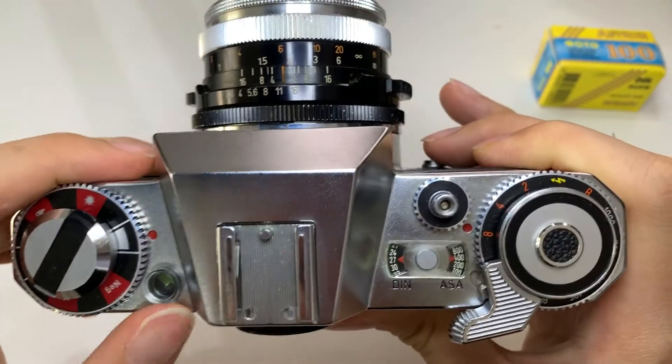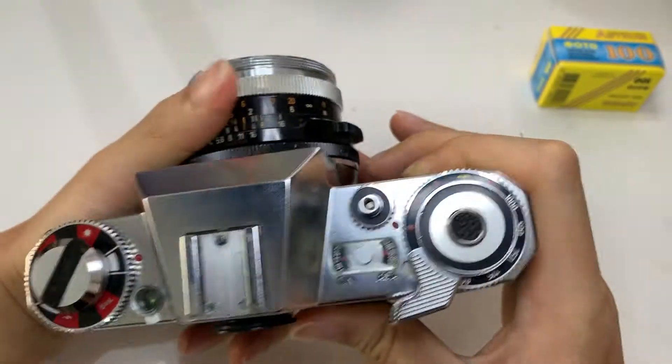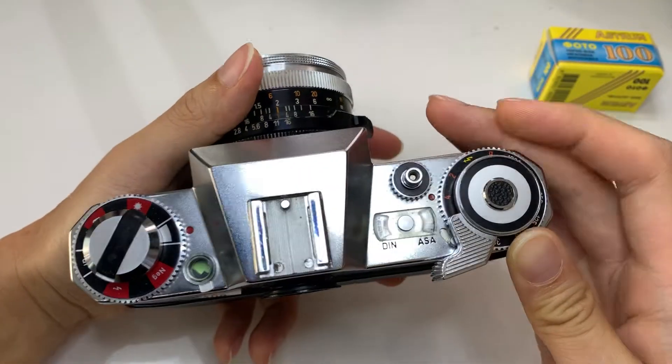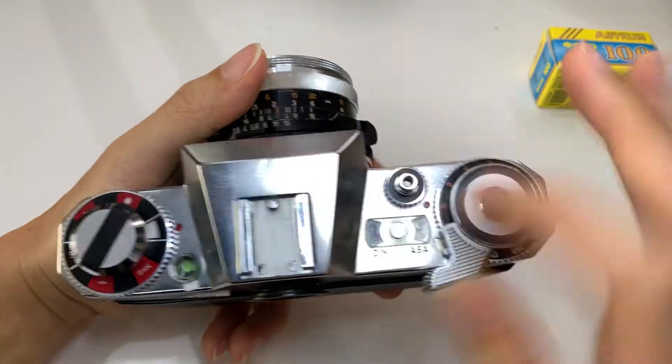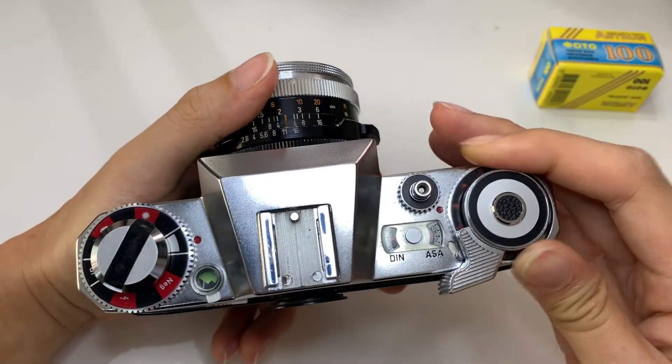Okay, so this camera — the light meter works in the sense that you can see this needle actually moves, so it works. I'm just not sure how accurate it is. This camera is very sophisticated — there's an area in front of the camera where it illuminates the meter part. This is so nice.